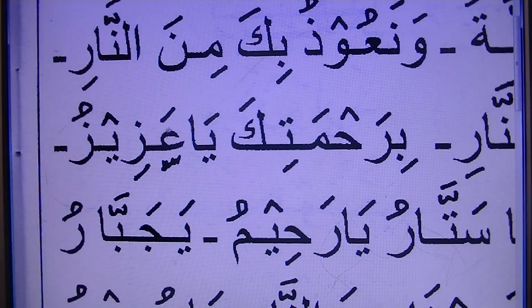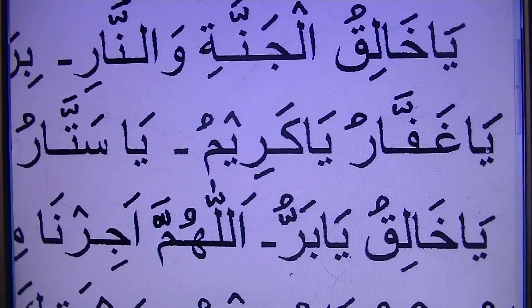Ya Azizu. Azizu. So this one is nothing — okay, this is a mistake, we took it off. Ya Azizu. Azizu. Ya Ghafaru. Ya Ghafaru.